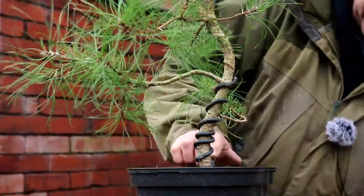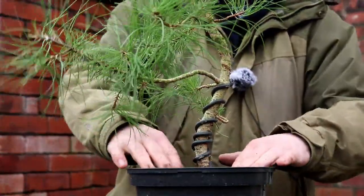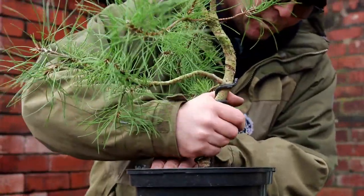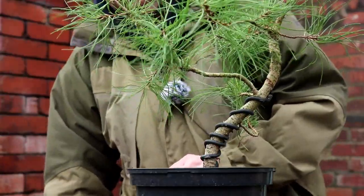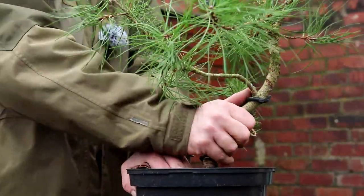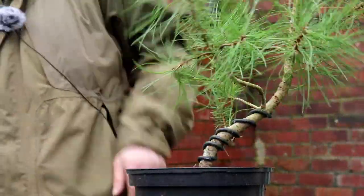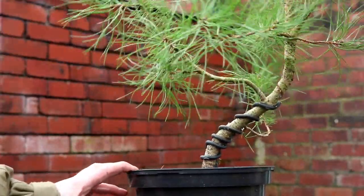So it's now just time to see if I can bend this over. And I want to get that bend low down if possible. There we go — that's what I want, so the bend's happening fairly low. I'll go again. There we go, that's as much as I can get on that. And that's the result I wanted, because now it's freed up this branch. So this is a nice branch — this is going to be the new apex.